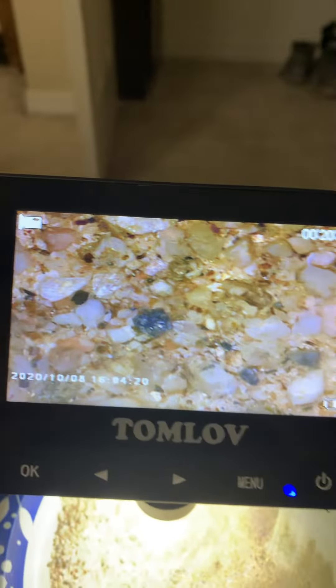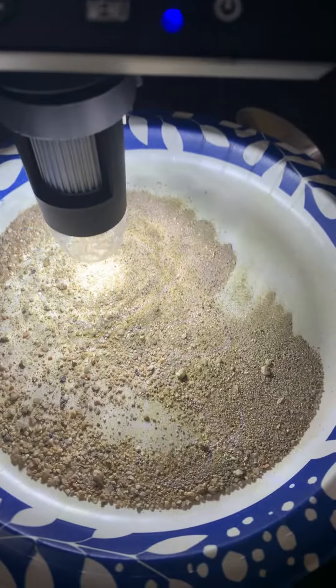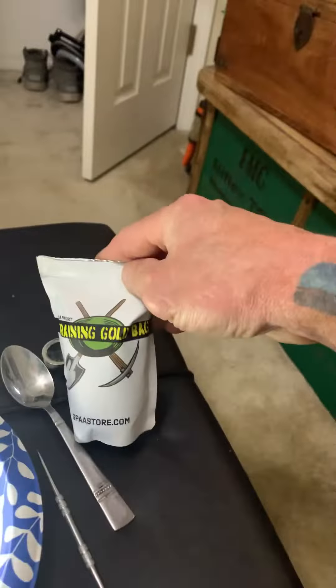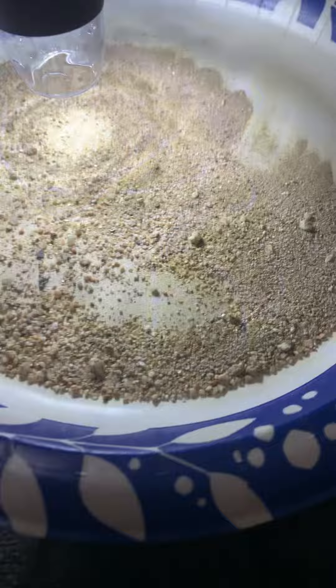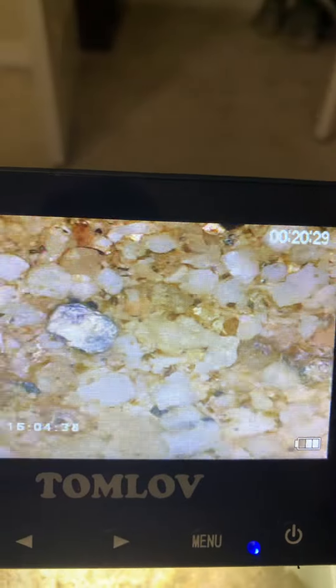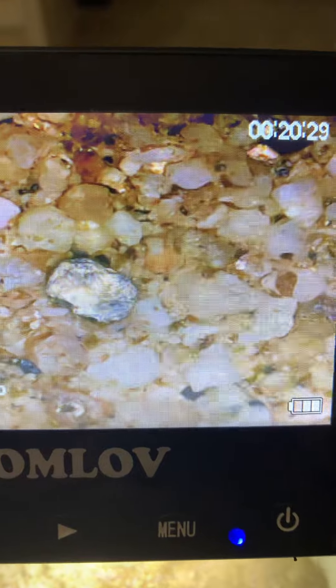I just took a plate full — pretty much about half a spoon out of this bag here, the grain gold — and just dumped it out. And then what I found is a lot of iron pyrite in there. And that's iron pyrite.